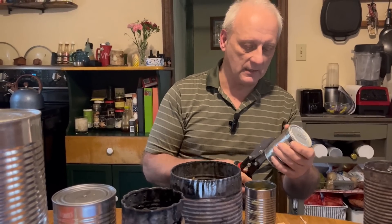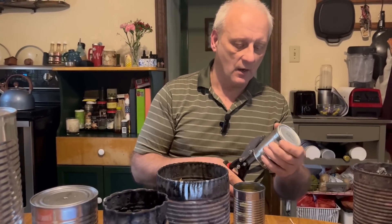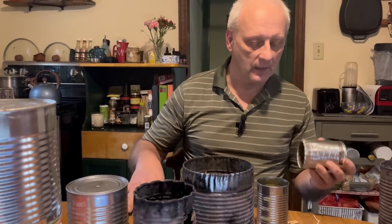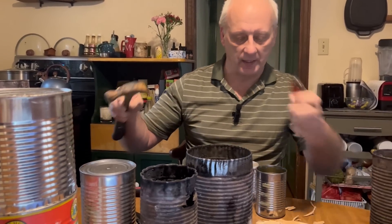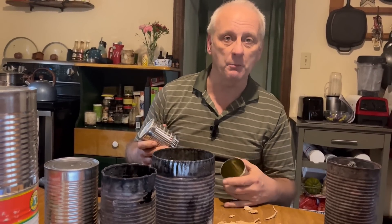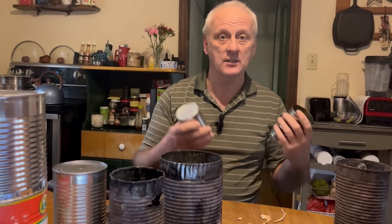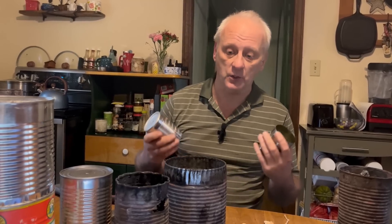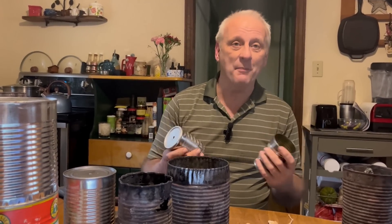Biochar is something that is so tremendous for your soil — it's worth all of this effort to make it. I make over $12,000 worth of it, and yet there are people out there spending money buying it. There's no way they're going to buy 500 pounds of it each and every year to put into their garden, because they would be spending over $12,000. So you're giving your garden the opportunity to be the very best that it can possibly be.